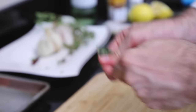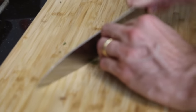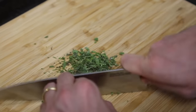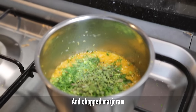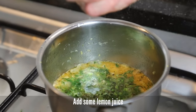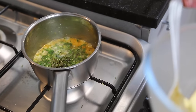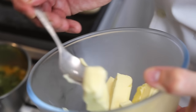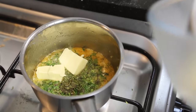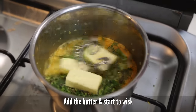Remove the leaves of marjoram and chop it. Squeeze the lemon juice. Switch off the fire and start to add the butter. Then whisk.